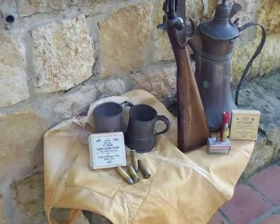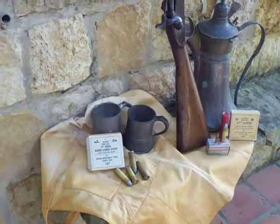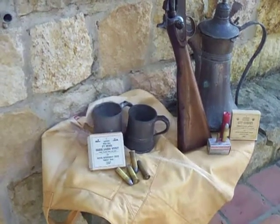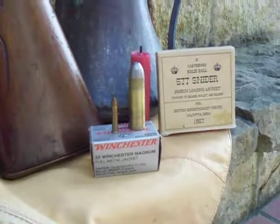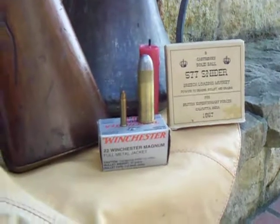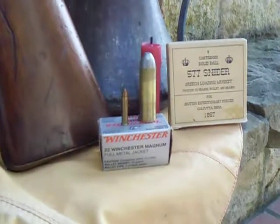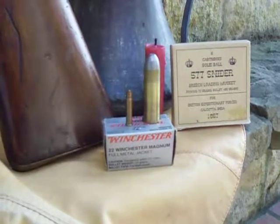As you can see, it packs quite a punch. Those are very large rounds which are frightfully expensive to shoot unfortunately. Here you can see the difference between a Winchester .22 Magnum and the .577 Snider alongside it — it's massive. Little and large.